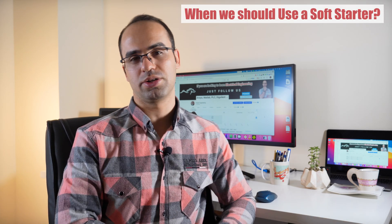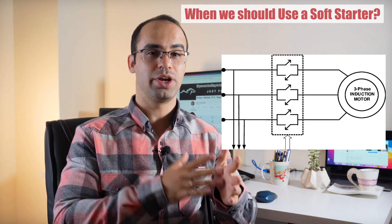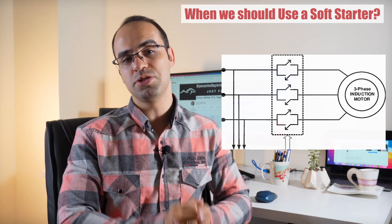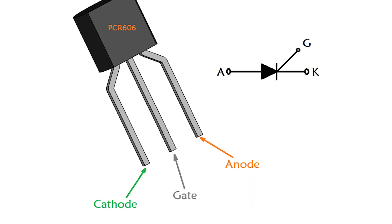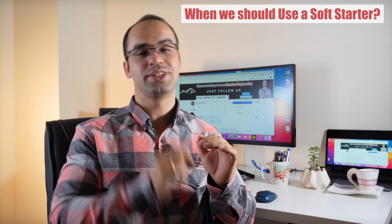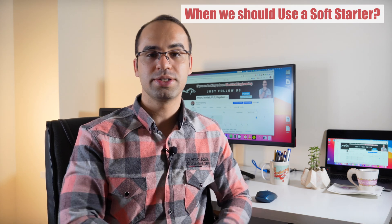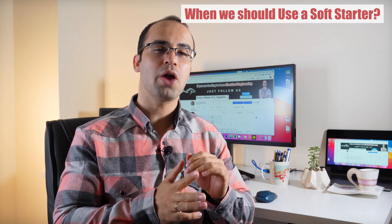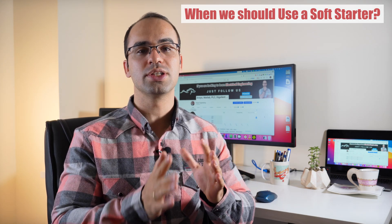Now let's see when we should use a soft starter. A soft starter uses an array of six thyristors, also known as silicon controlled rectifiers or SCRs, to reduce the starting current and torque of a three-phase motor. A thyristor can be described as an electronic valve that only allows current in one direction and only when a control signal is applied. Six thyristors are needed for three-phase power, since there are three AC voltages that switch polarity at 60 Hz — requiring two thyristors per phase, each for a different polarity.